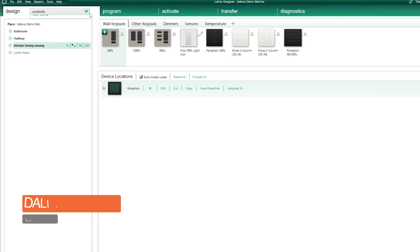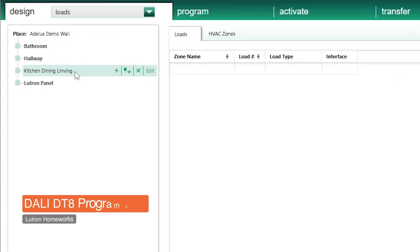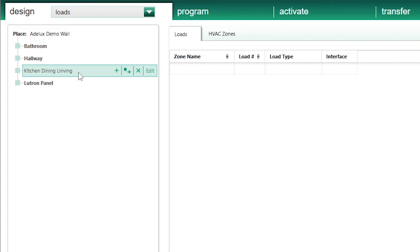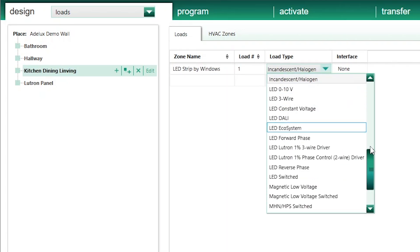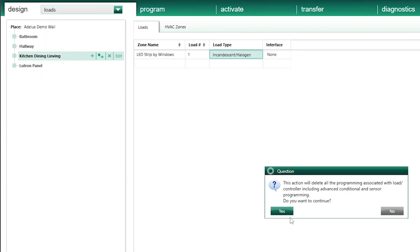On my designer software, I go to the Design tab and select Loads. I select my kitchen, dining, living area, and for this tutorial I'm just going to add my LED strip loads. The first one is for my LED strip above my blinds boxes by the windows — I'll use a single driver, so I leave one in the load column. In the load type column, I'm going to select DALI Intensity and CCT, which stands for correlated colour temperature. You may get a warning message here, but because I'm setting a new load, I just click yes.